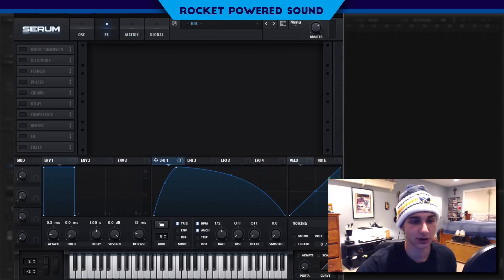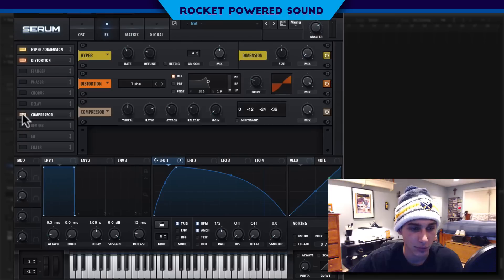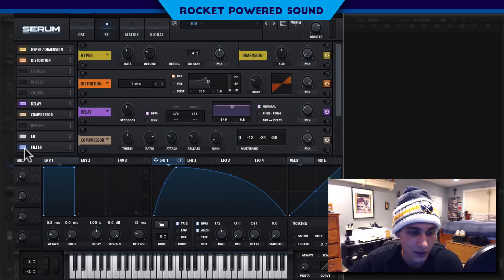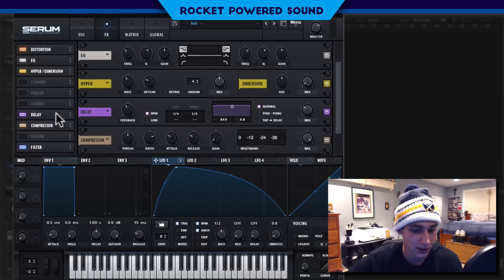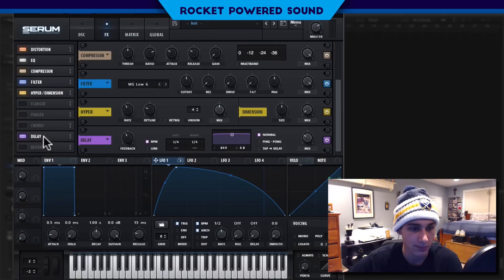Okay, now we're sounding pretty good. And for the effects, we're going to turn on our hyper, our distortion, our compressor, our delay. I'm not going to go with the phaser. We'll turn on our EQ and our filter. Now we're just going to rearrange the order of these effects to go: distortion, EQ, compressor, filter, hyper, delay. Okay, that looks pretty good.